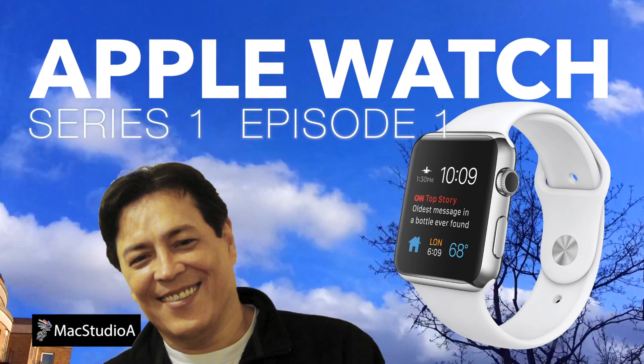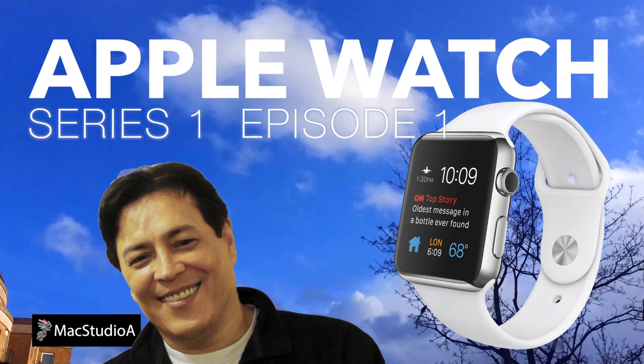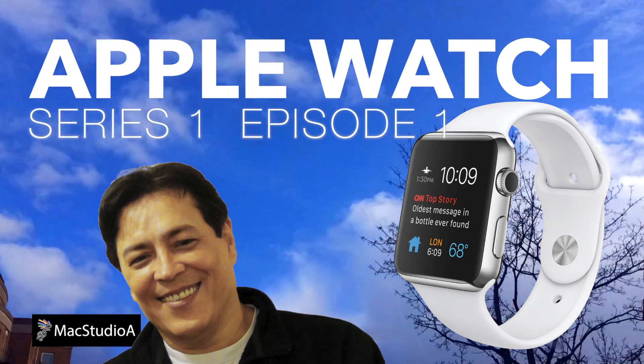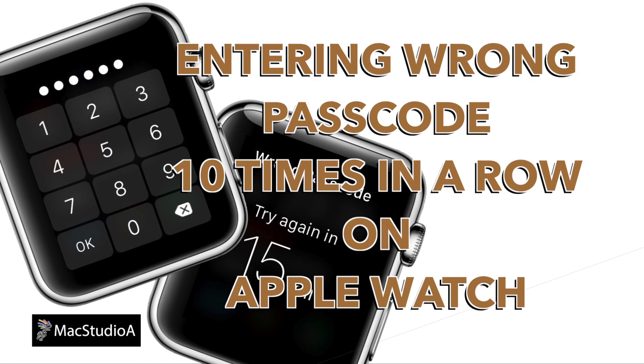Hi, I'm Surge Su and welcome to Mac Studio A. This is the first episode from our Apple Watch series. In this quick episode, we'll be looking at what happens if you enter the wrong passcode 10 times in a row on the Apple Watch. Let's jump right in with a demo.